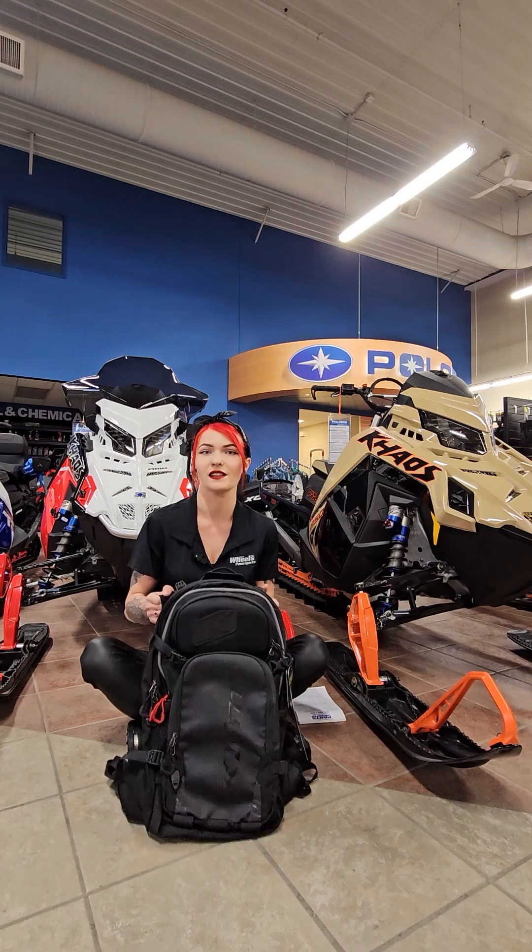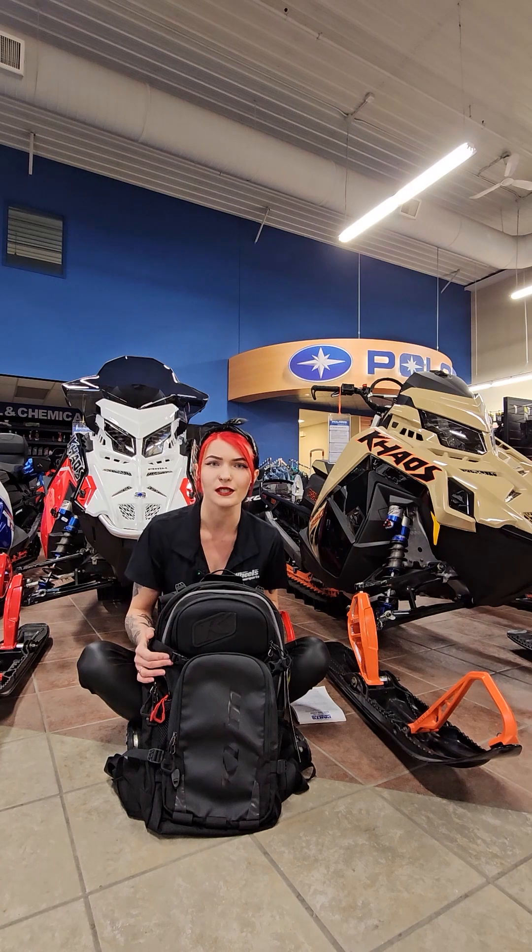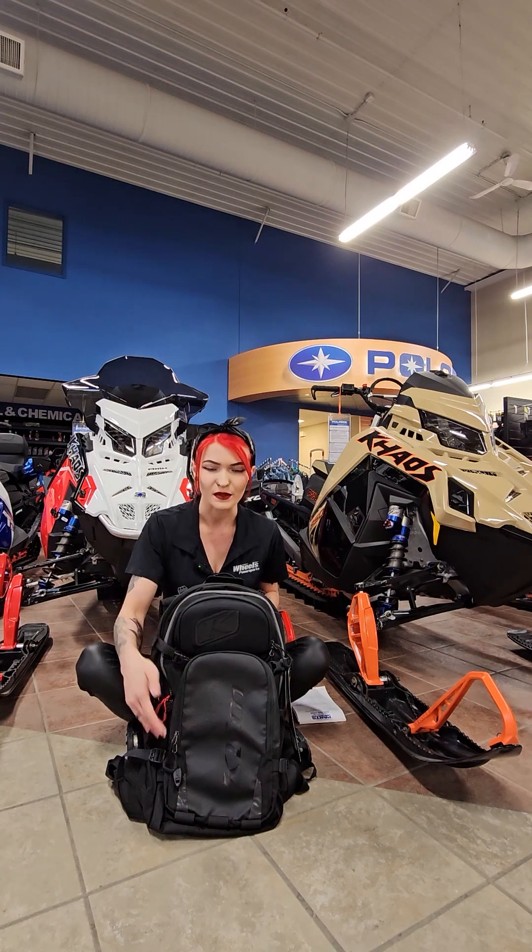So today I have the Klim Aspect 16 avalanche air pack. I thought I would just kind of go over this backpack a little bit and show you a few of the compartments, so we'll kind of start from top to bottom.